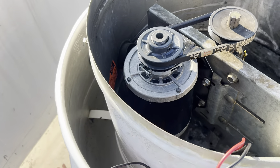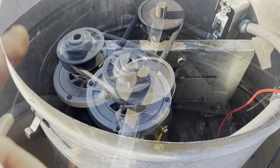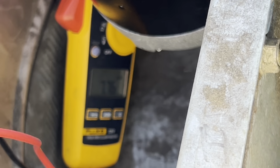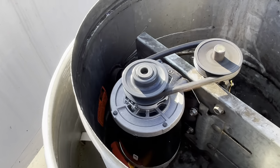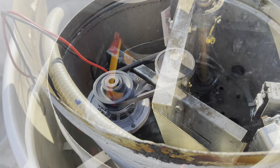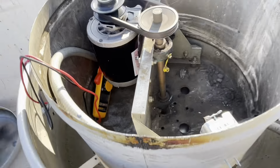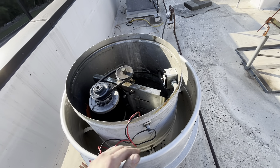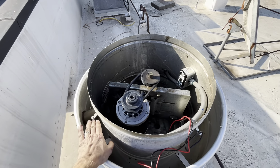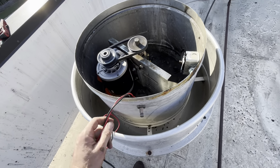If I'd have just fired this up and walked away, I'd be back here in a month replacing it because it'd be burnt out. Seven point seven — I gotta open it up one more rotation. Now we're pulling six and a half amps, and that's what I like.